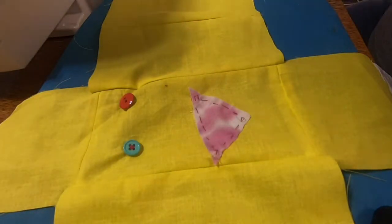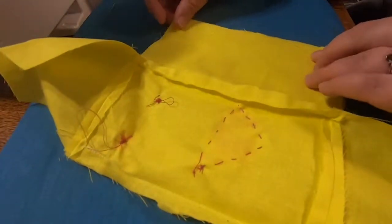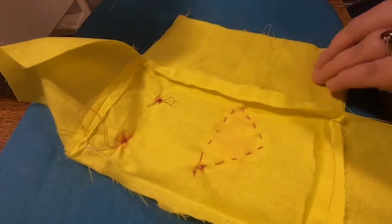Hello and welcome to Sewing Miss Rise. So last time we finished sewing on the button eyes and mouth, and now we're going to go and actually make this a sleeve.